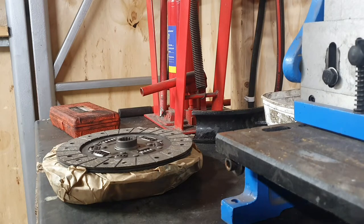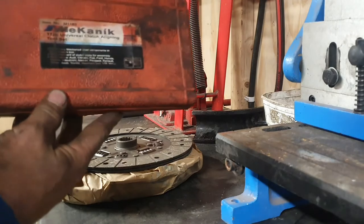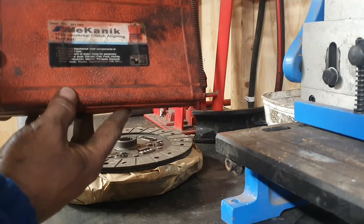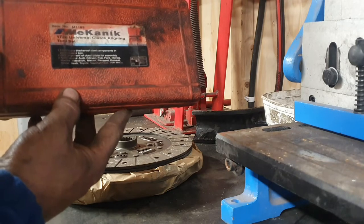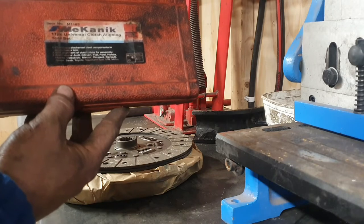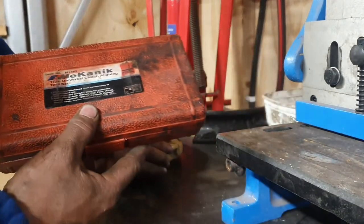It's just better to spend that extra bit of time and do your alignment. There are various kits you can buy from Halfords, Machine Mart, Amazon, eBay. The one we've used for the last four years is the Mechanic Universal Clutch Alignment Tool — item number M1183 — available from most tool vans or Amazon.